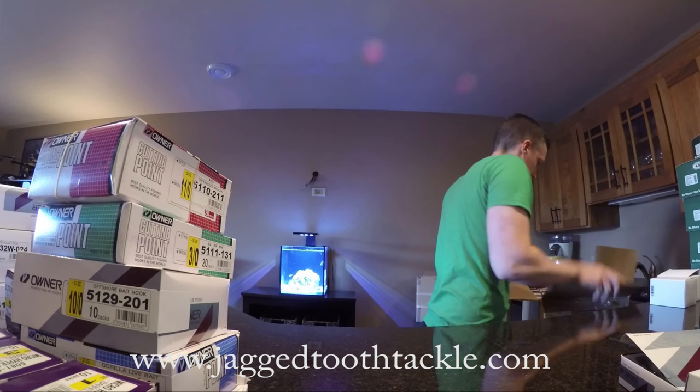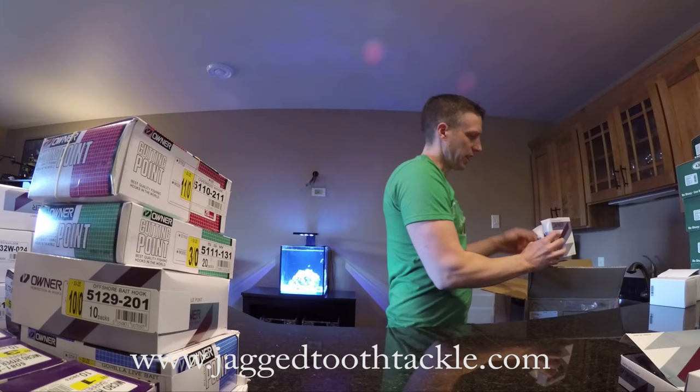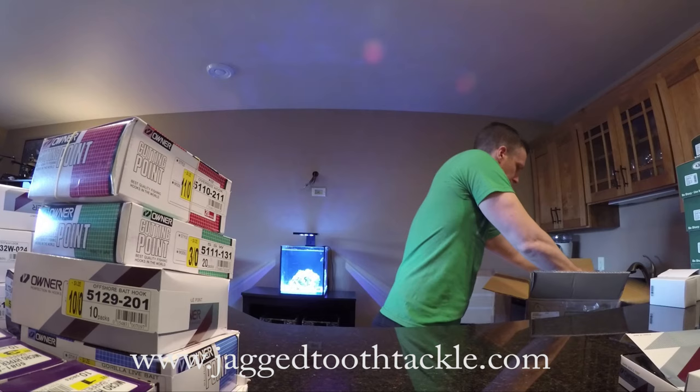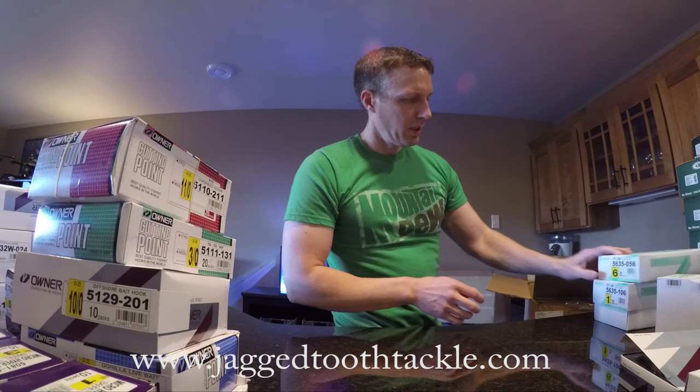I'll get to the other boxes here. More of the terminal tackle — I'll put it off to the side. They make such a mess during check-in, I suppose. The flashy swimmers, mosquito light wire hooks, and again some of the treble hooks back in stock here.